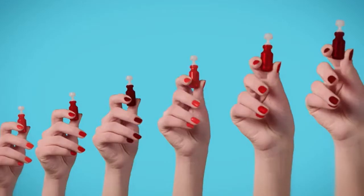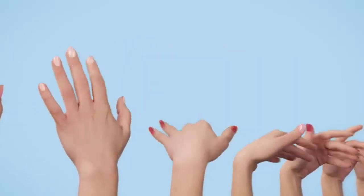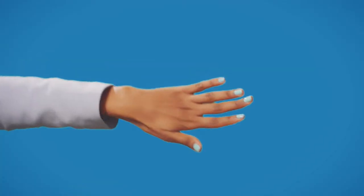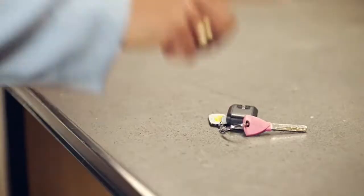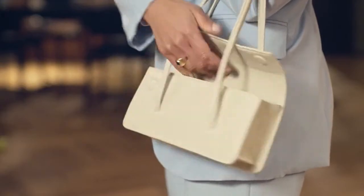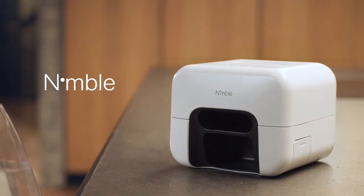Whether you're looking for pops of color, classics, or nudes, Nimble has them all. Our ever-evolving collection of vibrant shades is updated seasonally to suit any mood, any look, and any occasion. Life doesn't have to slow down for beauty, and neither should you. Join us and help bring Nimble to life.